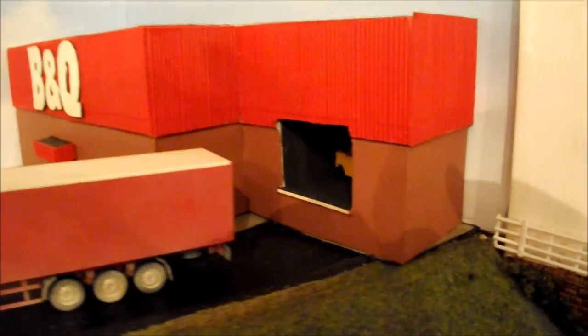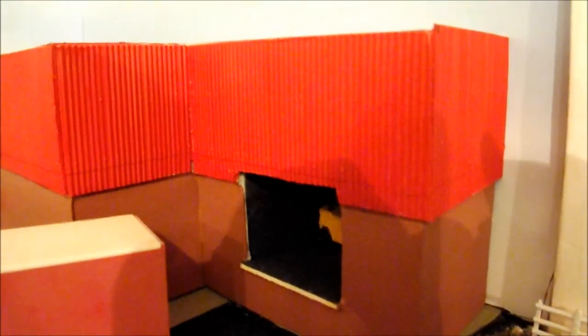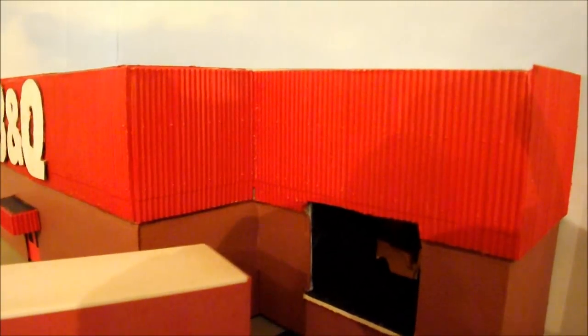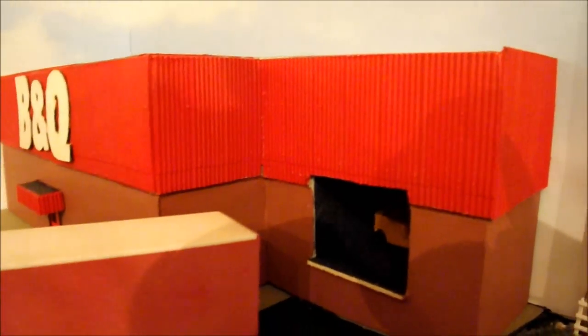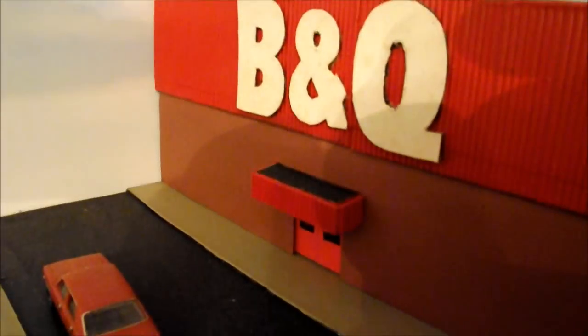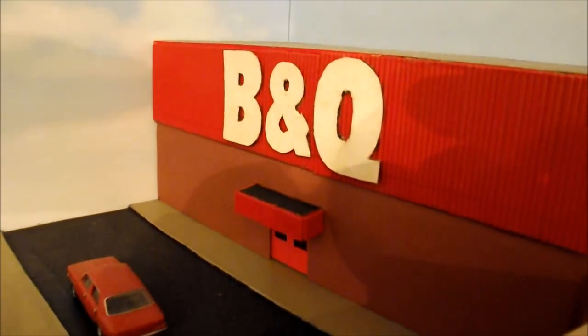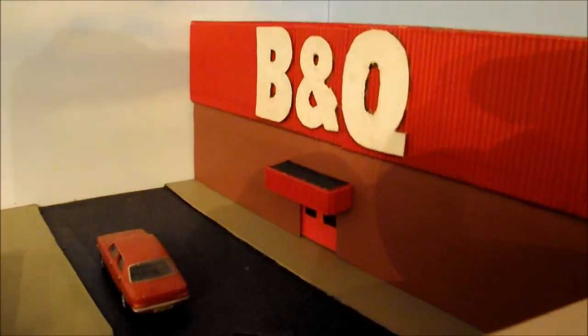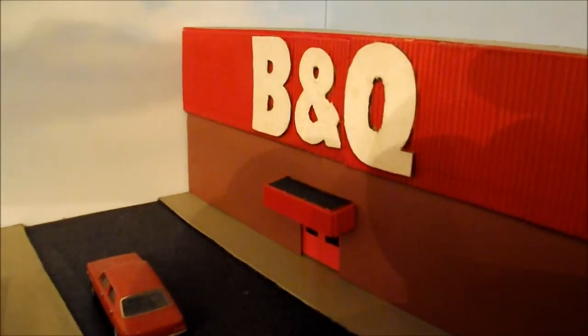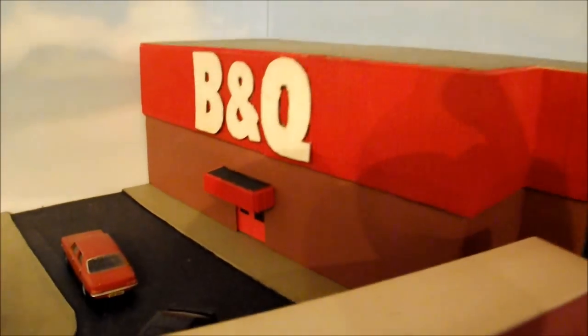The expense comes with the actual cladding - whether you use plastic card brick paper, like I've used here, or the corrugated sheets which are Wills sheets - that's where the money comes in. This little lip over the door is actually made from the same corrugated material, just odds and ends I had left over in a box, put together to make a little canopy on the top like you'd see on stores in the 80s.